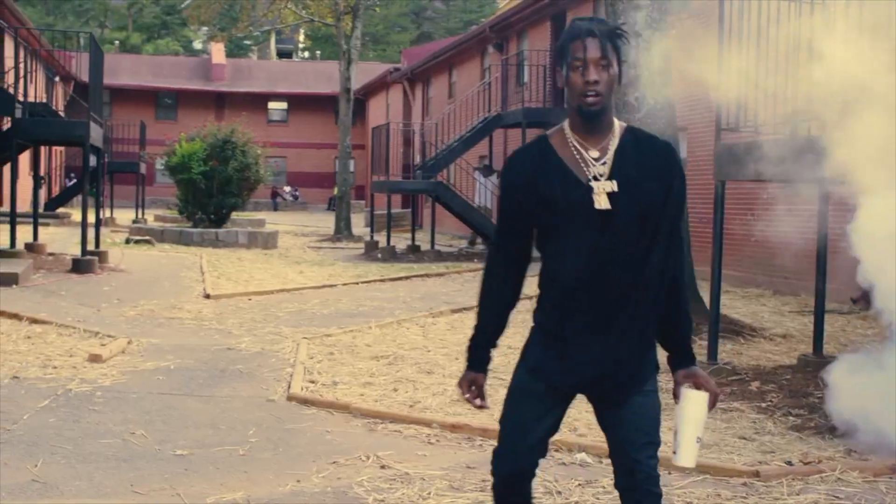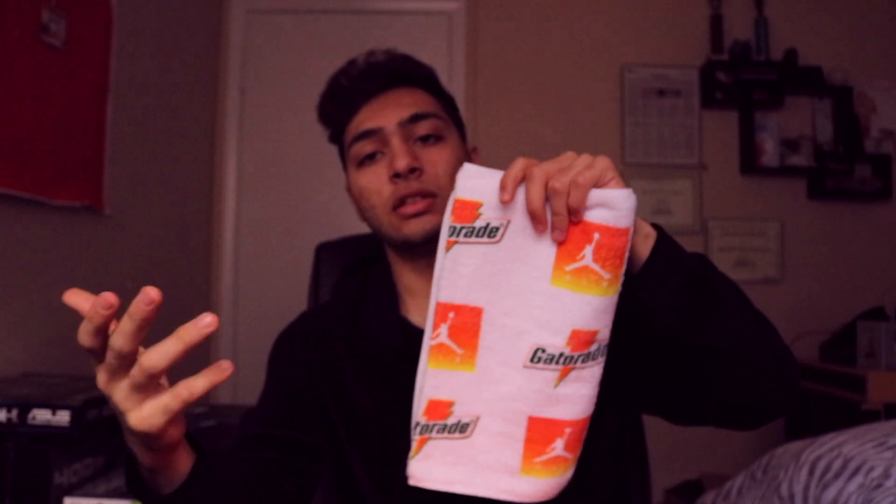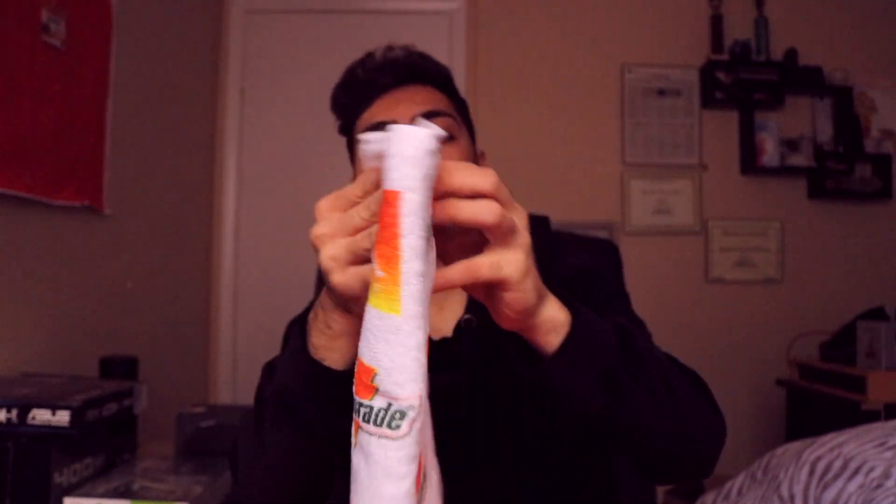Inside it comes with a gray tissue paper with raindrops on it, and underneath is a white tissue paper. Another thing I really like is that when you open the box, it also comes with a Gatorade and Jordan towel — a consistent pattern of a Jordan logo and Gatorade logo all across the surface. I really love how they included that in the packaging; they didn't do that with the Jordan 6s.